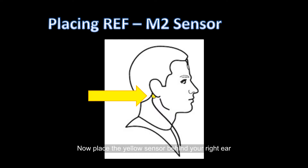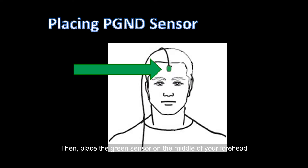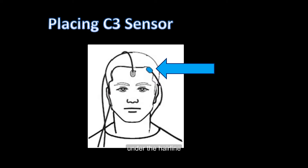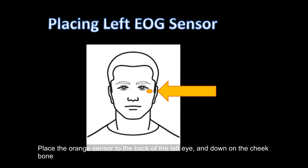Now place the yellow sensor behind your right ear. Then place the green sensor on the middle of your forehead. Next, place the blue sensor on the left forehead position above the middle of the eyebrow, under the hairline. Place the orange sensor to the back of the left eye and down on the cheekbone.